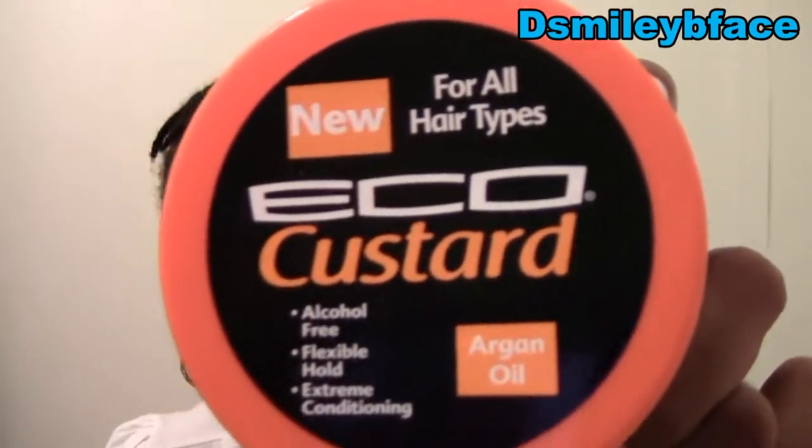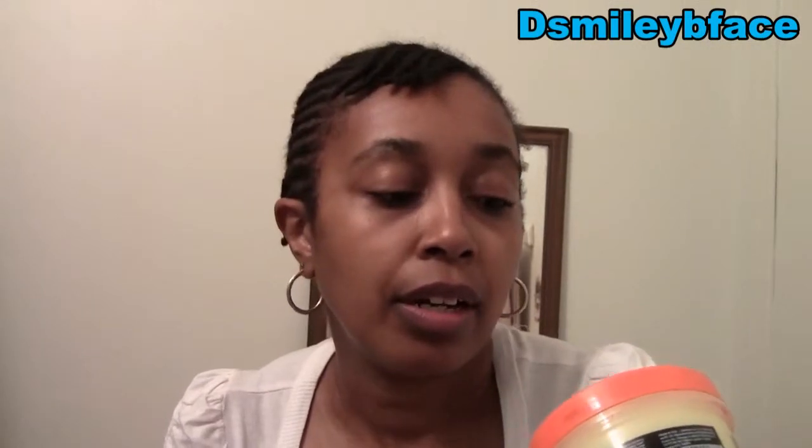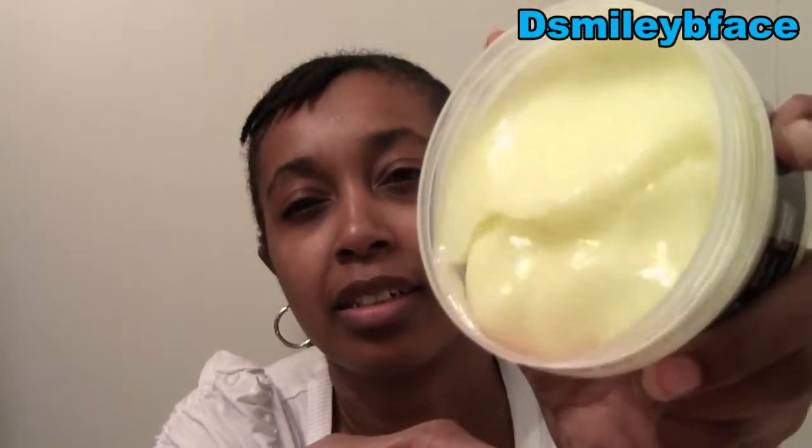This is the replacement item — the Echo Custard. This is the Arlanoids kind. It says 'Alcohol-Free Flexible Hold Extreme Conditioning.' I am not familiar with this product. I'm assuming it's part of the Eco Stylin family. But the custard smells good — it's jelly-like, nice and thick. Smells pretty good. And that was from last month's kit.